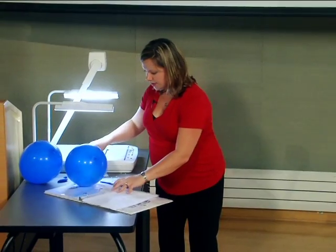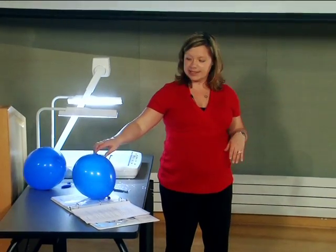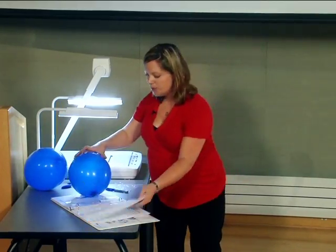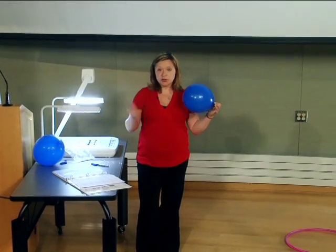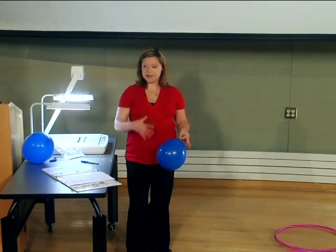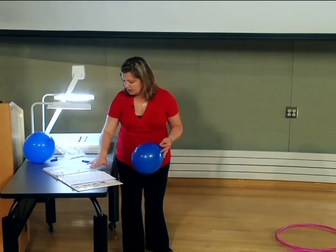We're also going to need something to pop the balloon with — I have a tack, though some people prefer a pen and a piece of paper to block the second balloon. This is a great activity to get a student to come up and assist you with. In my travels I've encountered a few people with a real fear of balloons being popped, so it might be good to warn your class that there will be two balloons popped, and if this is going to be an issue, they may want to step outside for a few minutes.